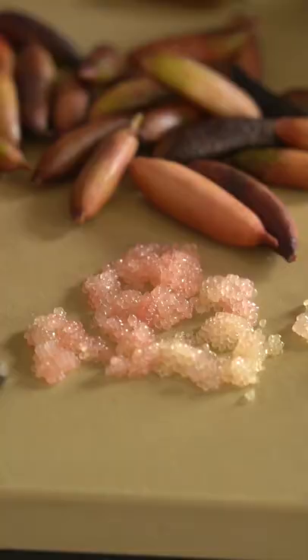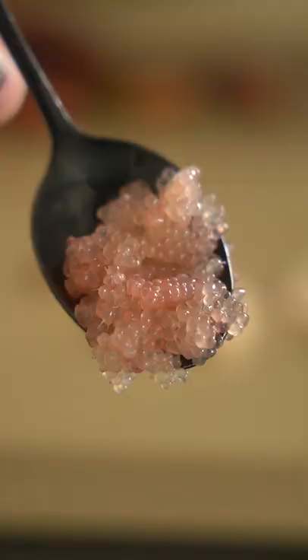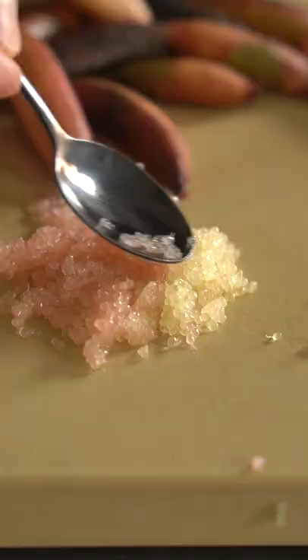They come in a few different colors — these are pink and green. Chefs can tuck these little time-released bombs of acid in dishes and not worry about the acid spilling over onto the other food. Green and pink in the same lime — pretty tight.